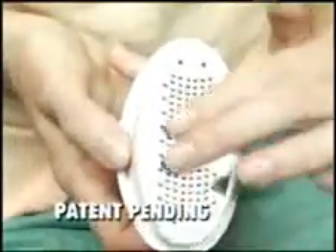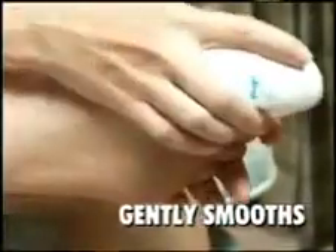Introducing the Ped-Egg, the ultimate way to smooth beautiful feet. The Ped-Egg has over 100 precision stainless steel microfiles to gently smooth and remove the roughest dry callus skin.